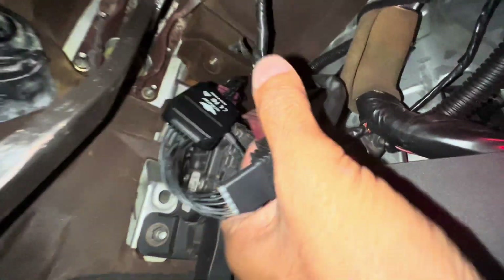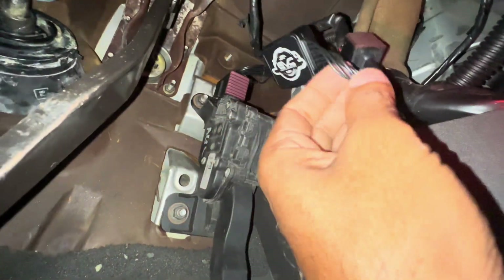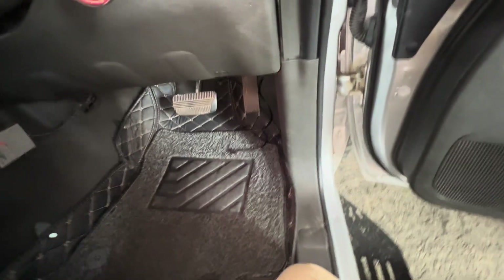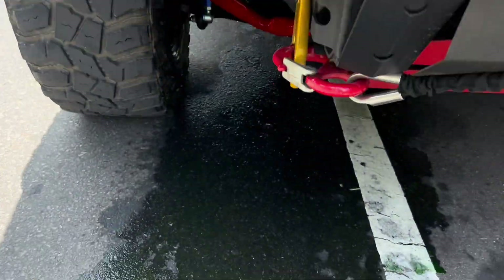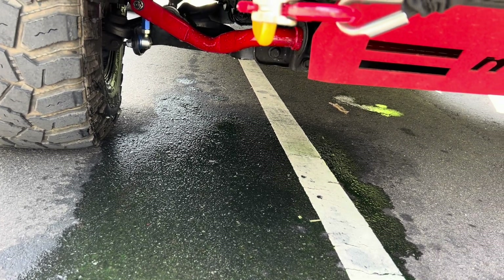Connect it like that and then lock it. You need to do proper wiring here instead of letting it get stuck in the way.